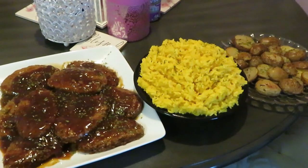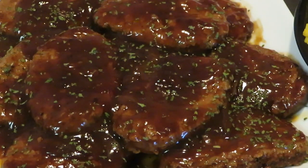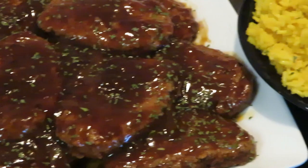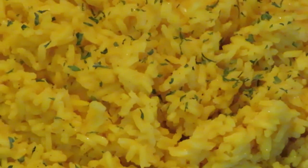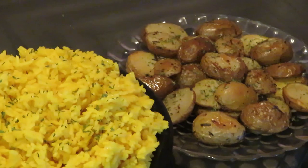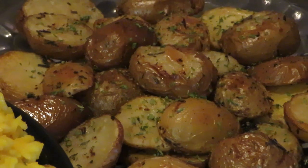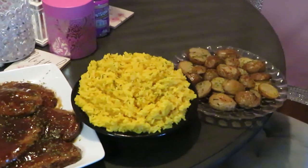Okay guys, this is our grand finale! The Salisbury steaks look amazing — look at them, you can see the steam. Moving over here to the yellow rice — oh, that Mahatma yellow rice gives it to you every time. Yes! And with parsley — I better say something about him before he gets mad. Over here to our roasted potatoes — look at those potatoes, nice and brown, a little crisp on the outside, nice and soft on the inside, just how I like them.